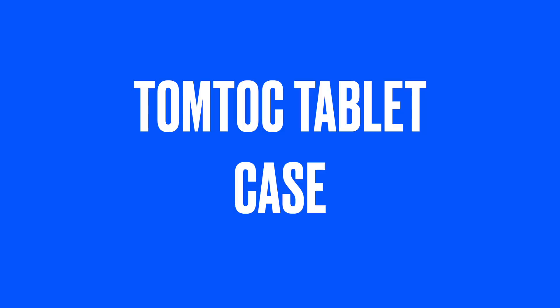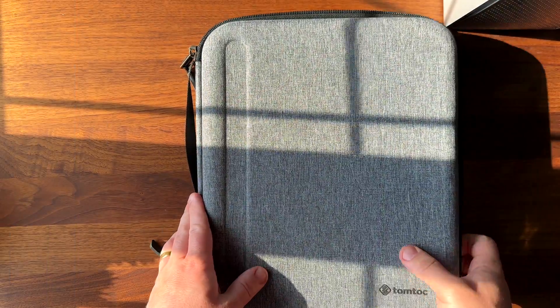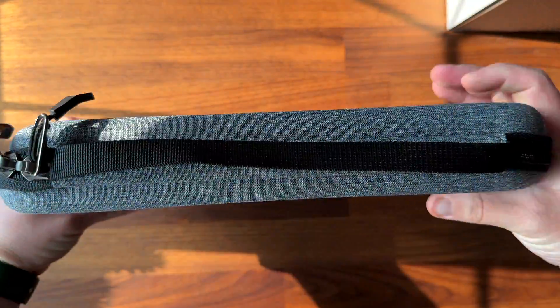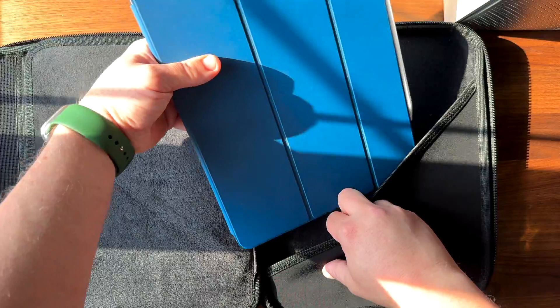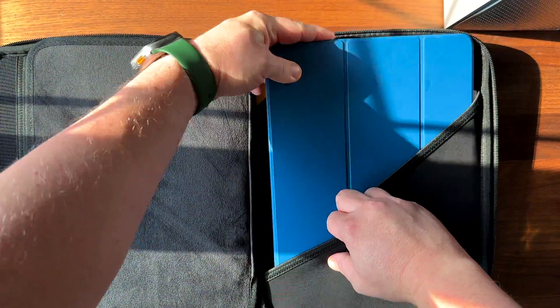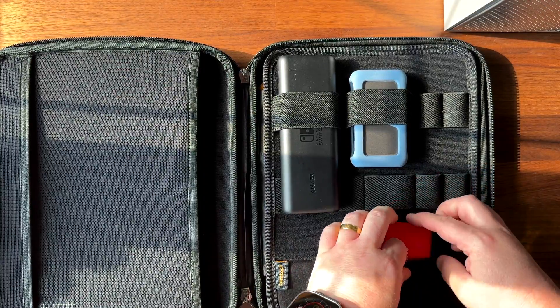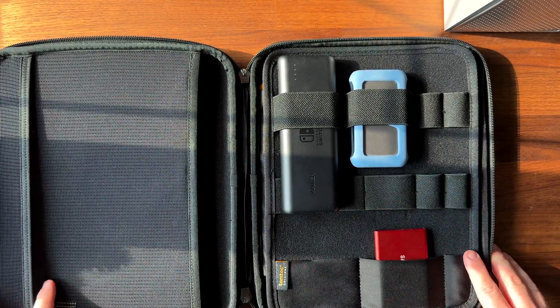One of my personal favourite storage solutions is the TomToc tablet case. It comfortably holds an iPad inside the Magic Keyboard case and has storage for all of your accessories. The overall footprint isn't much larger than an iPad with a thickness that is comfortable to hold in one hand. The elastic straps hold your accessories tightly in place and everything is easily accessible. It also has a soft lining that can protect your iPad from scratches.